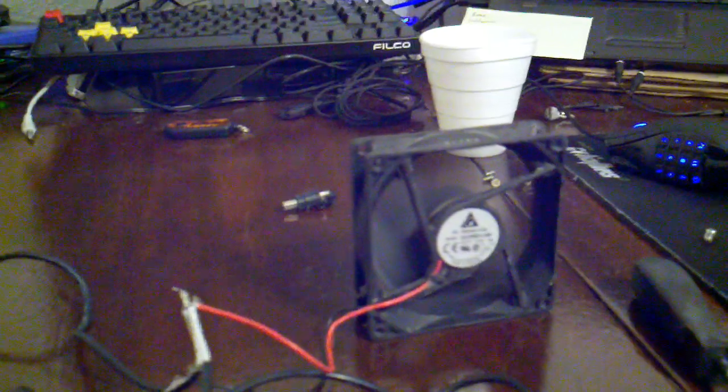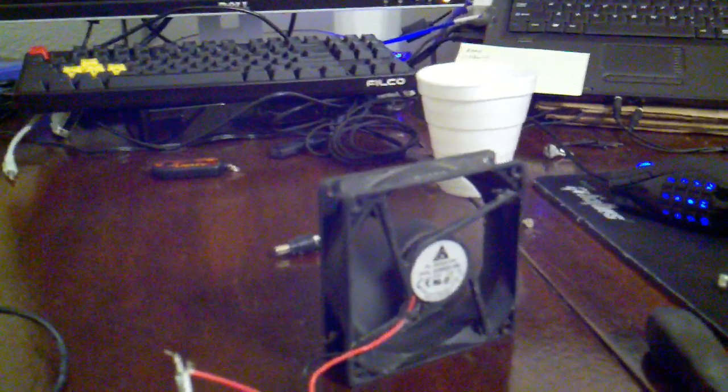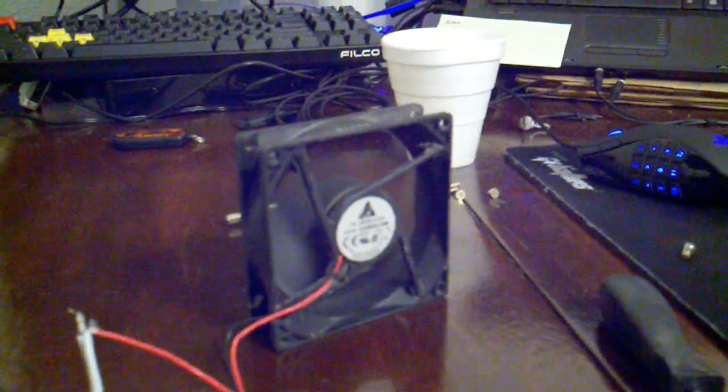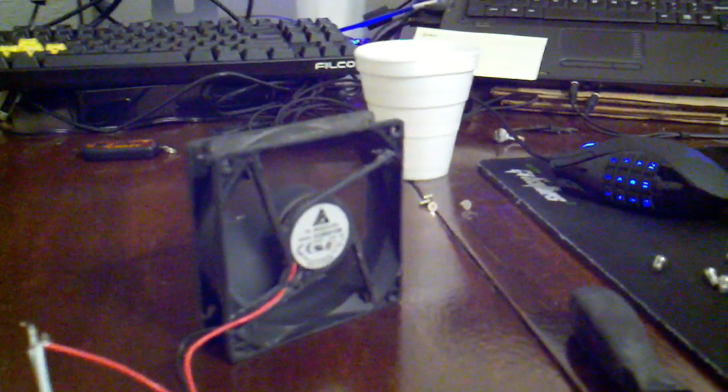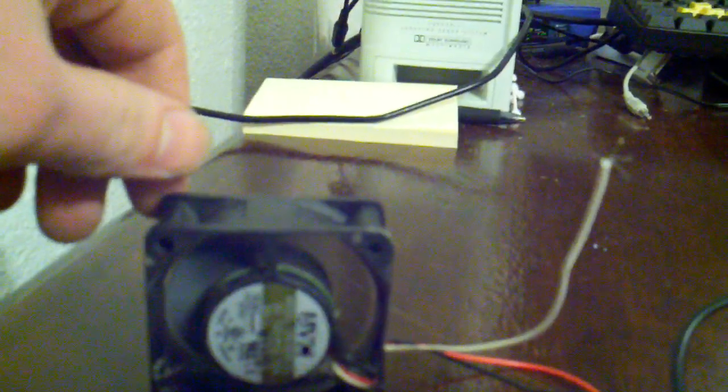It's a bit shaky because I'm shooting with my Droid X and there's no camera stand for it. Anyway, let me plug this in — as you can see, that fan is running. You're probably hearing air. This fan over here — let's point it towards the camera — this fan too is running. It's blowing a nice little bit of air.